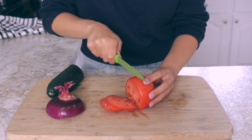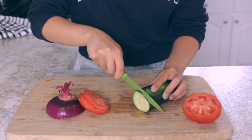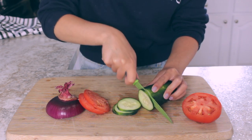Now I'm just preparing the veggies that I want to add to my bagel sandwich. I really like the combination between tomatoes, cucumbers, and red onions. But you can decide to add any vegetable that you would like and that you think would be good on that sandwich.